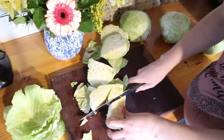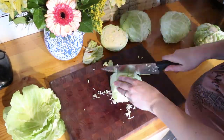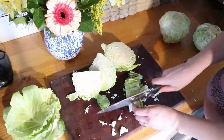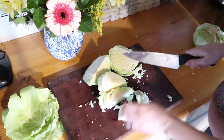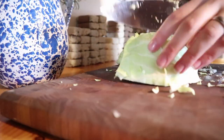Then you're going to cut out the cores. You can leave part of the core in there, but I find it's just not as enjoyable to eat — they're pretty crunchy and tough. So I like to cut out the cores, and then you just cut up the whole cabbage into small pieces. You can do them as small or however you prefer eating sauerkraut. It's not too important.